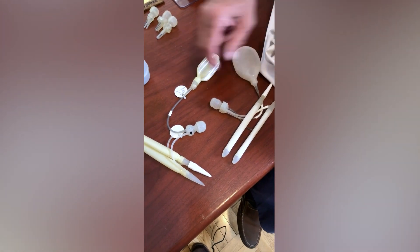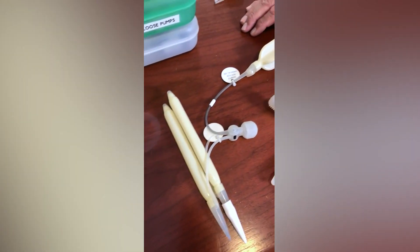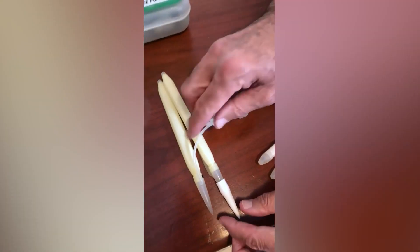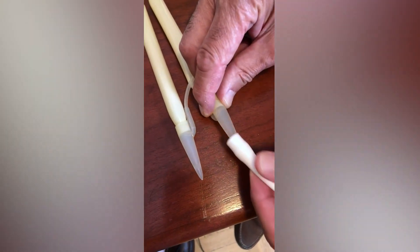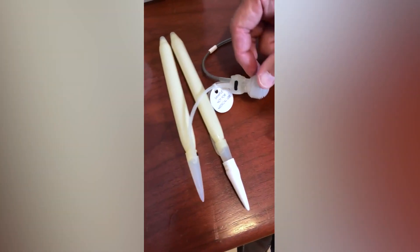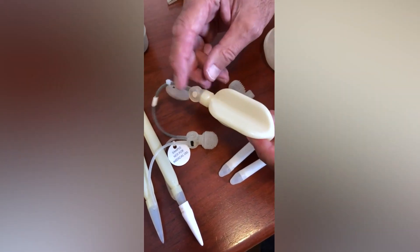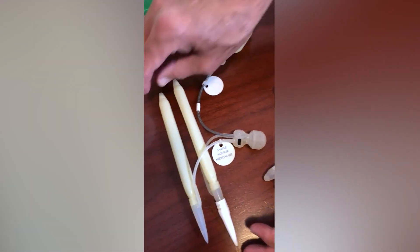These are the two most popular three-piece implants available on the market. Here you have the Coloplast device — this is a 20 centimeter cylinder. As you can see, on one of the cylinders I've put a rear tip extender just to illustrate this. This is a touch pump, and here's the reservoir with a lockout valve. This feature is really nice — it prevents auto-inflation when an erection is not desired.